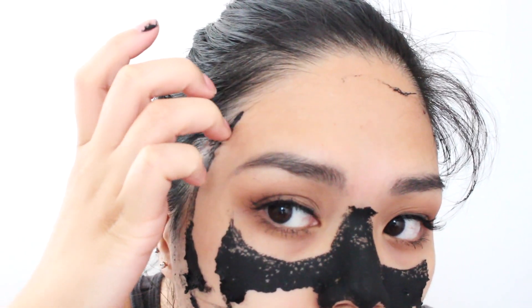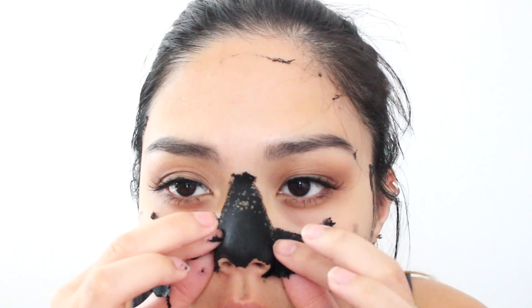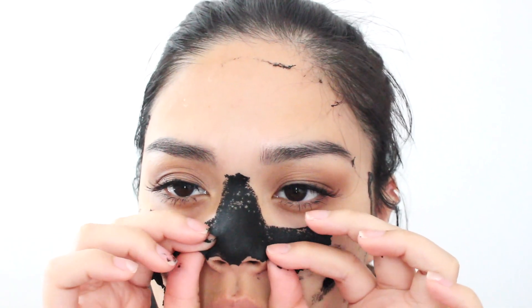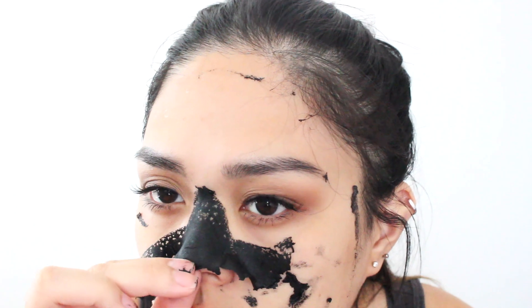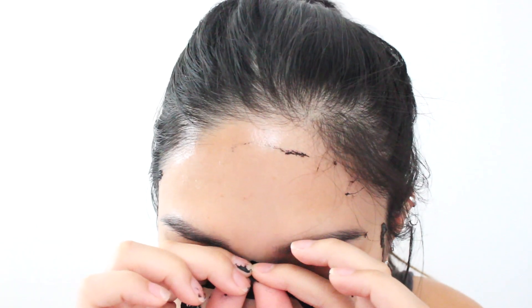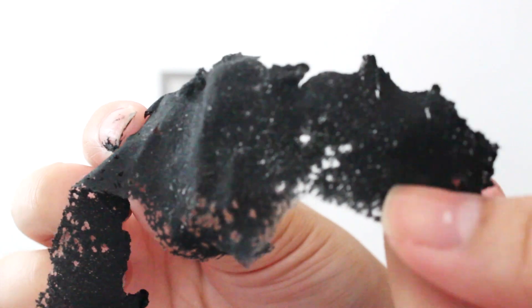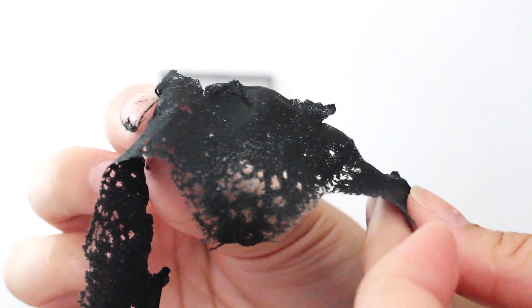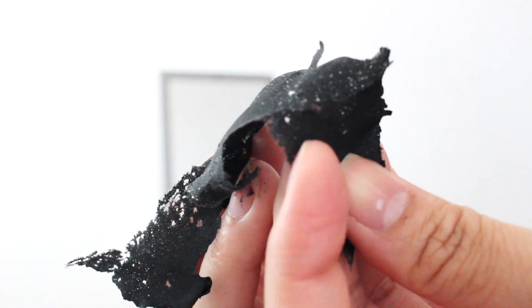I'm gonna rip that part off because I want to see what the nose has to offer. Okay, let's see what the nose has to offer. Wow! It actually did get blackheads — it did get some of my blackheads out.